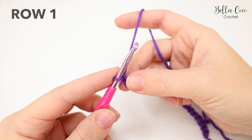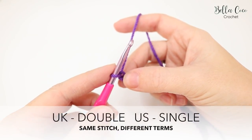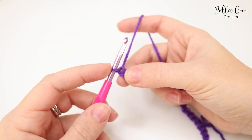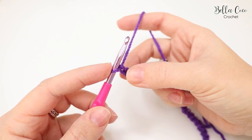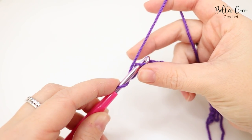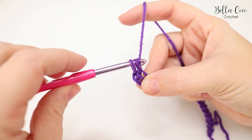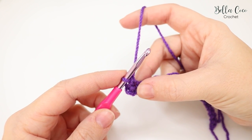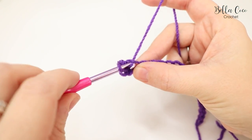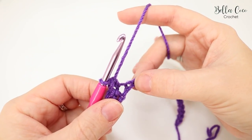For row one, do one double crochet into the third chain from the hook. Remember we're talking in UK terms — in the US this is known as single crochet. We don't count the chain on the hook; count back one, two, three, insert your hook, grab the yarn, pull through — two loops on the hook — yarn over and pull through both loops. Then do another double crochet into the next chain.